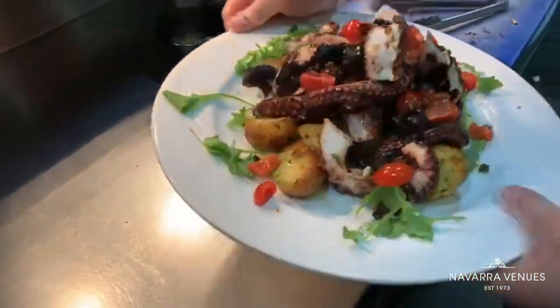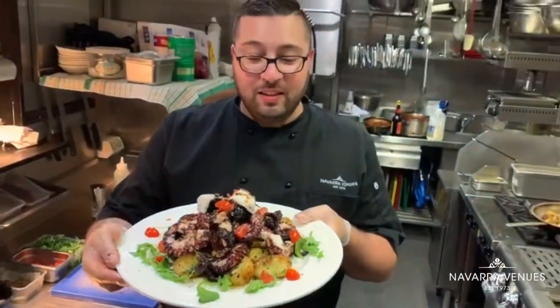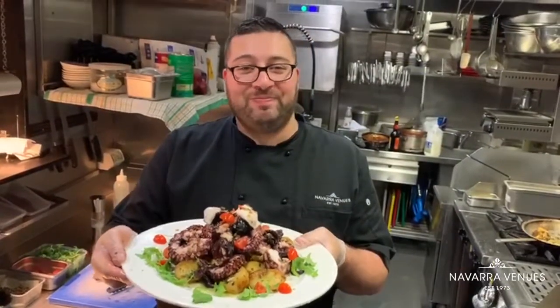Done. Grilled octopus salad with roast potato. Bon appetito!